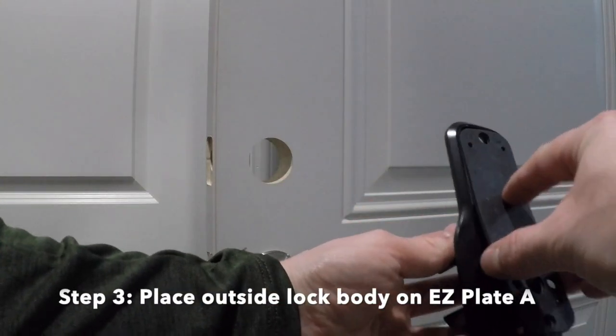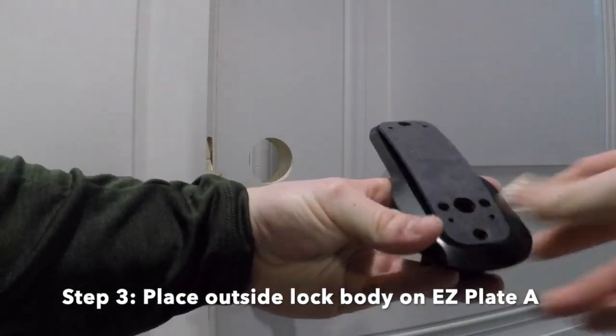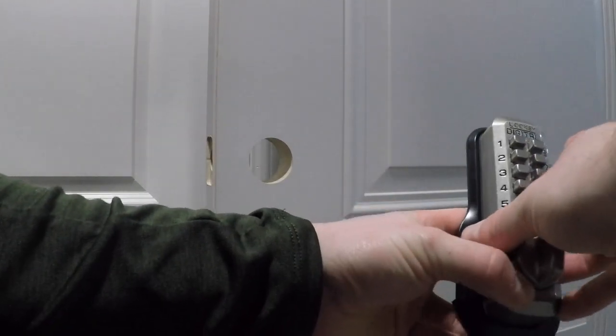Step 3: Place the outside lock body on EasyPlate B and secure using the 1.5 inch M5 machine screws.